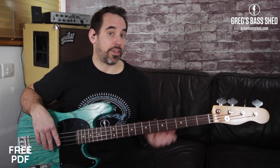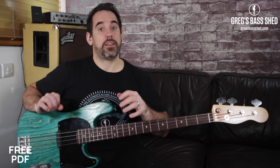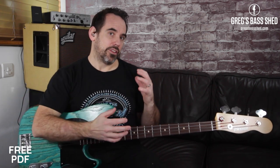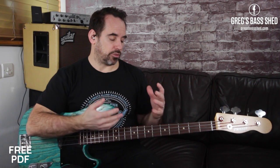You may need to practice that to get it up to speed, but it's on the PDF. Have a look at the tab or the standard notation and just check the notes of the A major blues scale to see how they work and how they're the same notes.